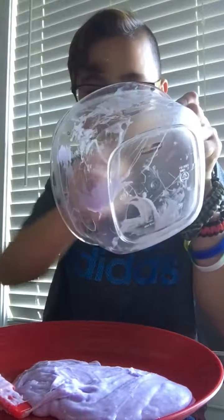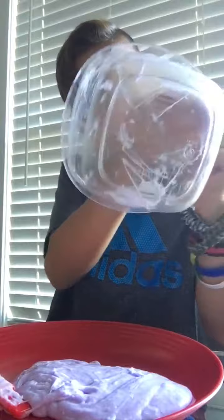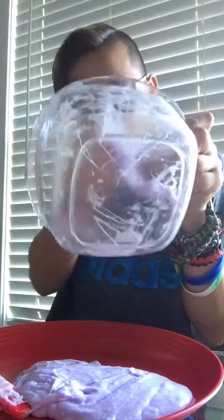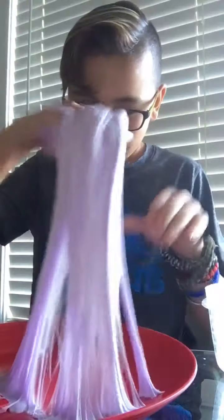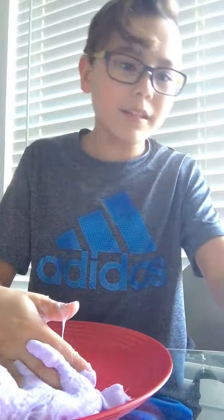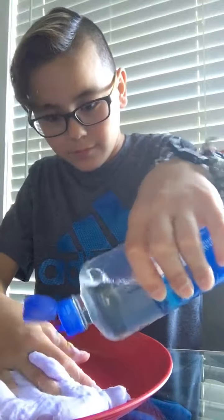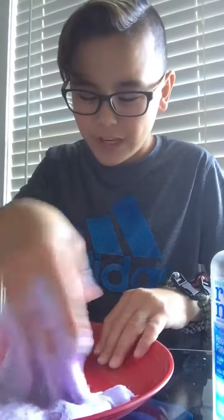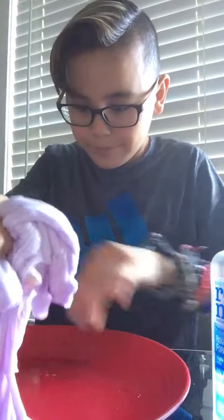It will be sticky at first, but if you have slime hands like me, then it won't really stick to your hands that much. Just keep on doing this. It might be a lot sticky actually — oh yikes. I'm just going to put a little more contact solution because apparently it's not coming together that well. I don't know why. Oh well.